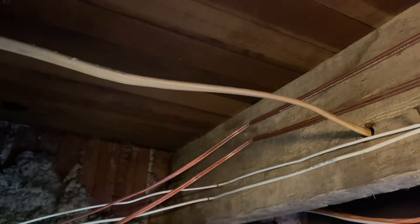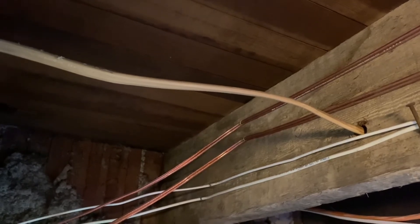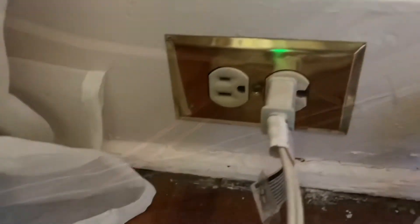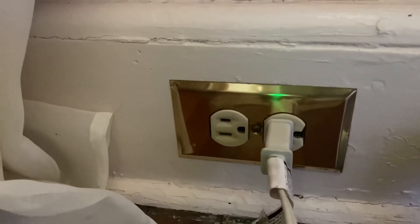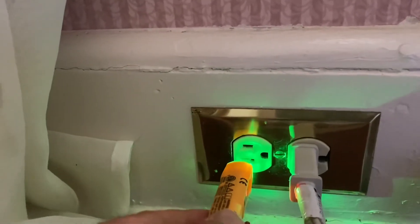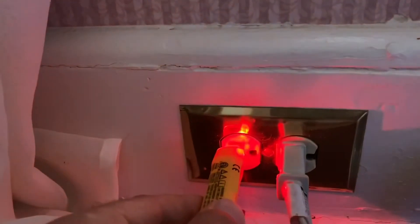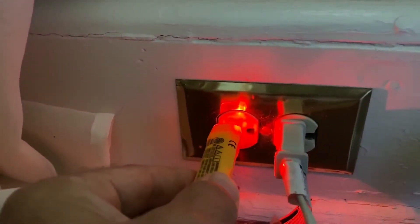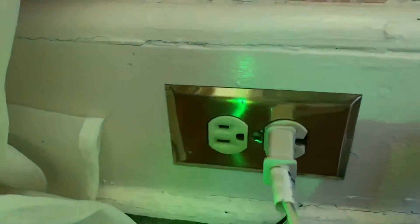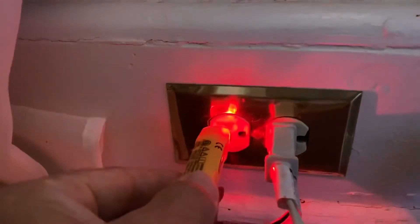Now I'll go up to the actual outlet in the bedroom to show you what it does when you put this little tip into the outlet. So I'm now at the outlet where the wire goes to. If I plug it into this hole here, that is the neutral. I plug it into this one — that is the hot. It tells me this outlet is live. There's your neutral, there's your hot.